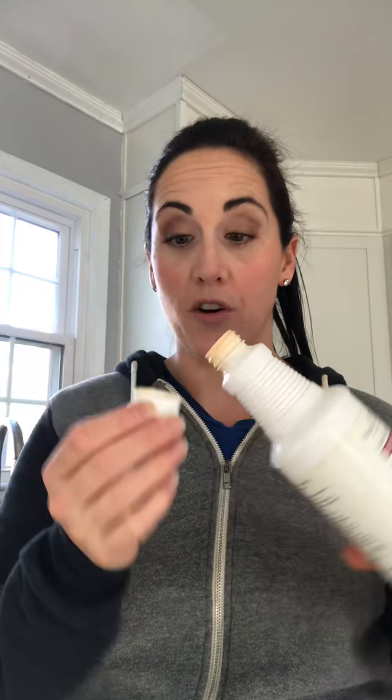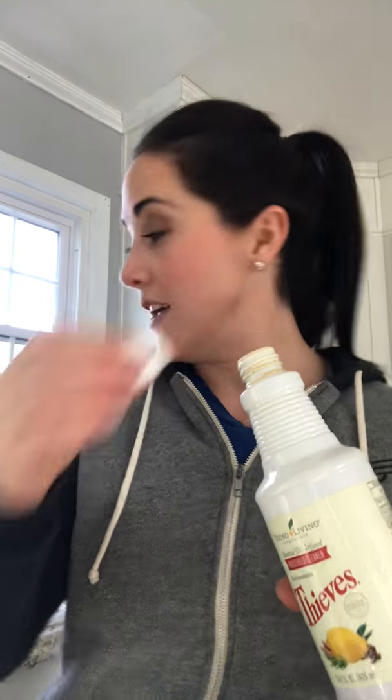So I was just about to fill mine up and I thought I'd catch this so you guys can watch. This is what I do: I open up my Thieves Household Cleaner and literally pour one capful into the top — that's it, one capful. Since I never like to throw out any of my empty bottles, I take that one capful and put it in an empty bottle or a 16-ounce spray bottle.